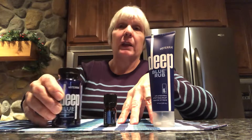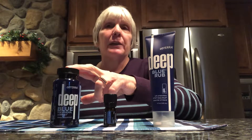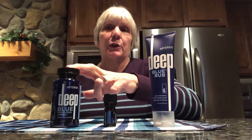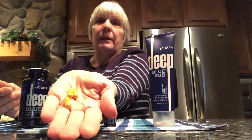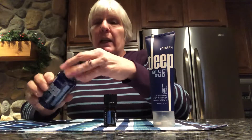The other option is the Deep Blue capsules, which is a polyphenol complex and has the extract of frankincense, turmeric, and ginger. Let me show you — this is what they look like. They're small, so they're easy to take. You can take these morning and at night, just take them with food.